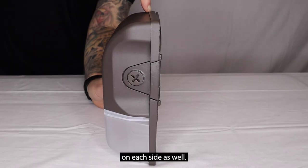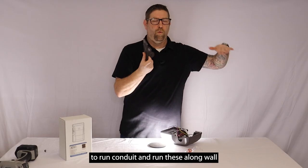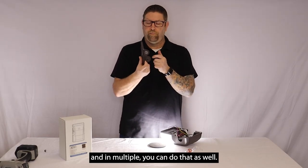It also has knockouts on each side, so once you get this up on the building if you wanted to run conduit and run multiple units along a wall, you can do that as well.